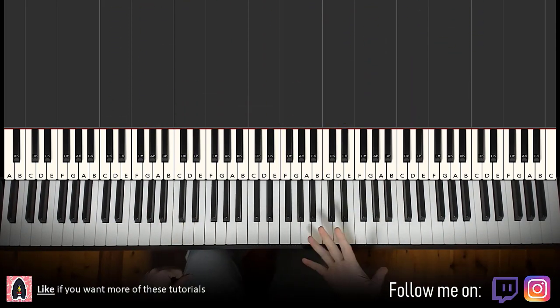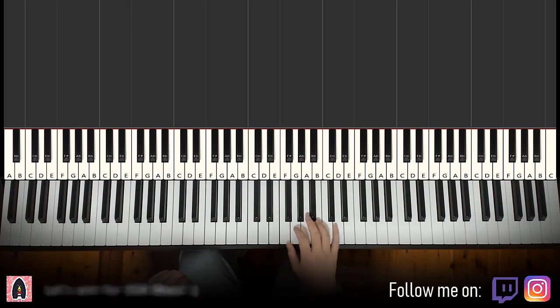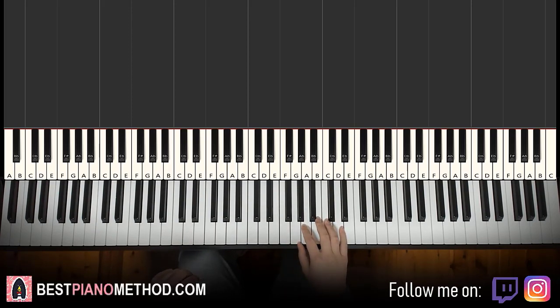So let's get right into it. Melody and block chords first — that's the foundation. Afterwards you can add decoration and rhythmic patterns like that. So here we go. We'll break it up to four parts; it's easier to learn.